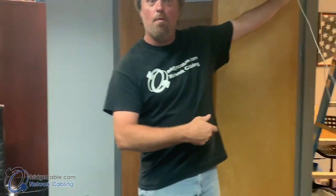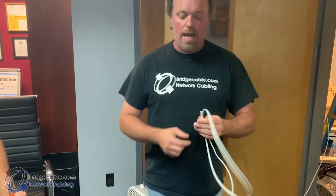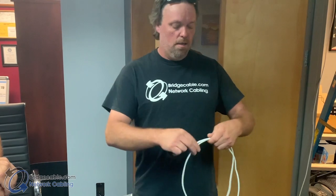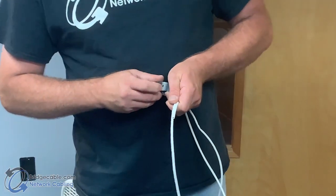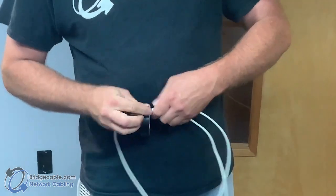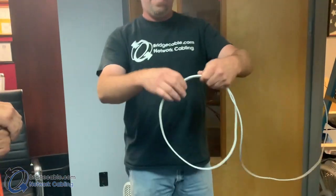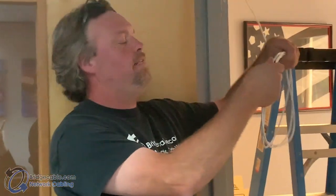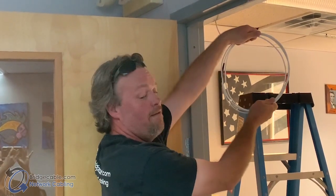Instead of just throwing cable up in the ceiling, remember that copper cable has a bend radius of four times the outside diameter — so technically we could make it almost an inch and it'd still be okay, but we don't want to do that. If we're going to save cable up there for later, make your little coil. Coil it up nicely — this keeps your cable from bends, kinks, and all the other things that can ruin the transmission rate. Once you get it to your spot, tie-wrap it, tape it, and hang it up for future use. Use your stud finder to make sure there are no studs where you're going to be putting the caddy.